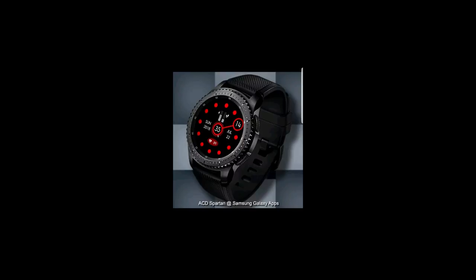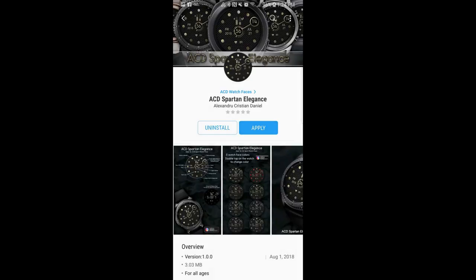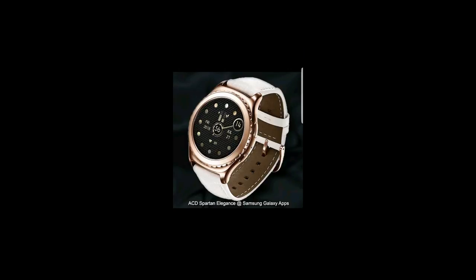In today's show I review two new watch faces from ACD Watch Faces, and this developer has a lot of nice bold designs. The faces today have a very unique style to them, so I'm excited to share these with you. Remember that I'm also going to be giving away a free coupon code for one of these faces, so make sure you participate in the contest for a chance to win.